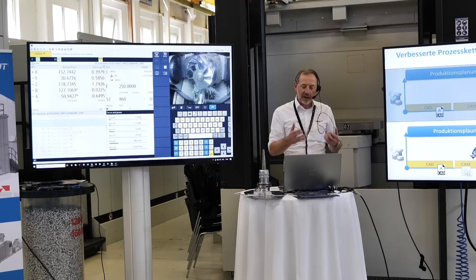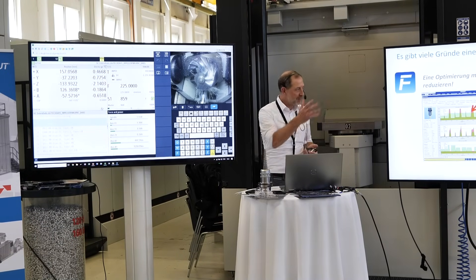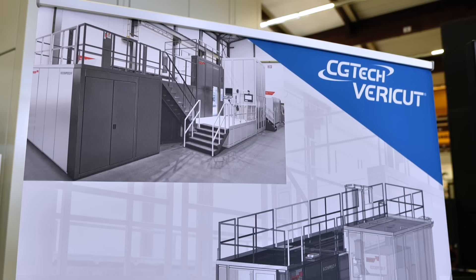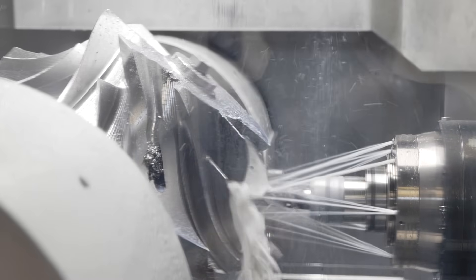Now there is software that really does all this analysis. Explain what that is and how it works. We're working together with CGSEC and Verical Force. We've used their numerical answers from software and run the process actually on the machine and verified a lot of those numbers very, very close to reality. With that we can design a very good process away from the machine on the desk before we get to the machine.